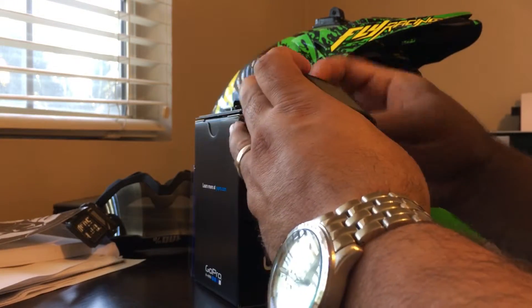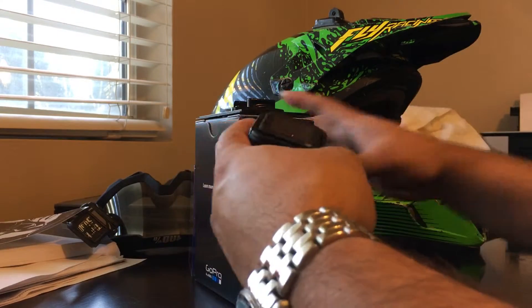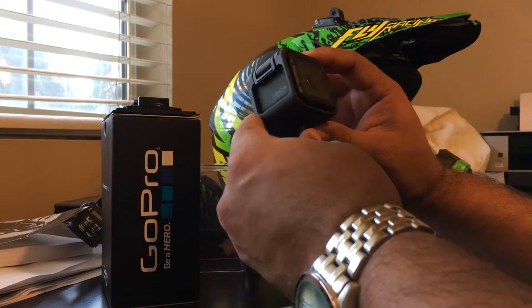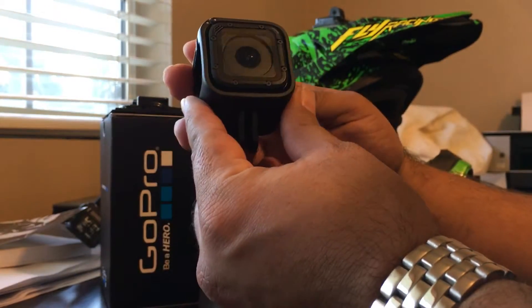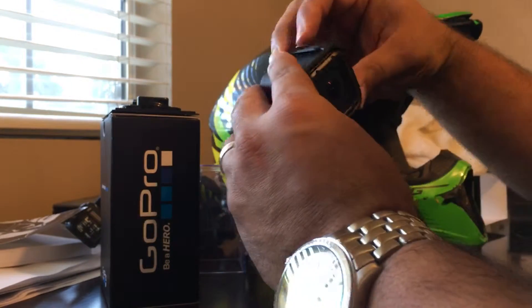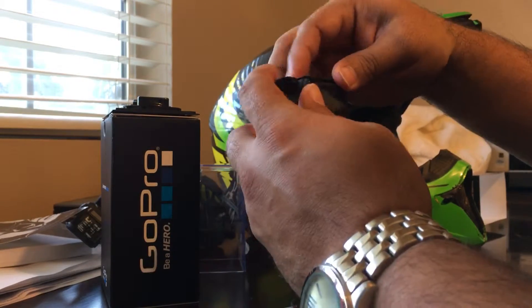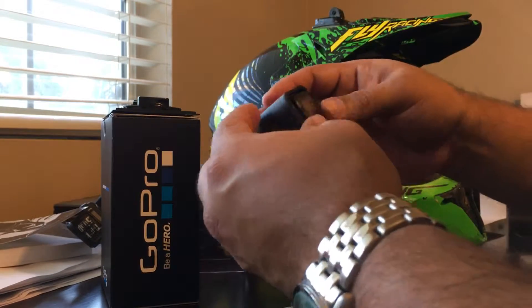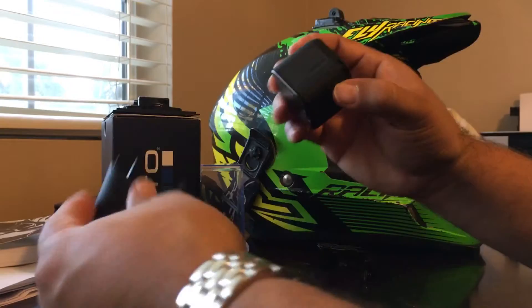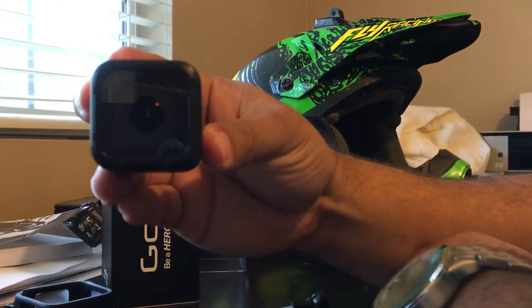Taking out the little case — here it is, pretty cool. I don't know much about this thing so we're all learning together. There's a little skeleton mount and here's the actual camera — I think it's about one inch by one inch.